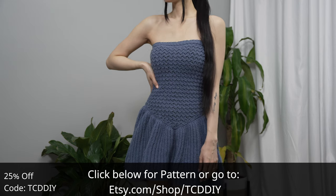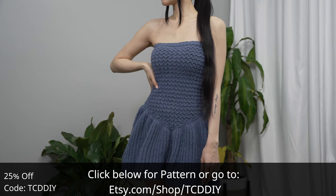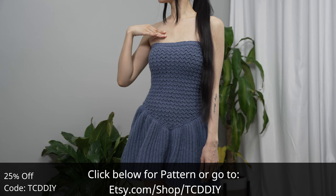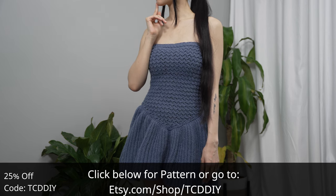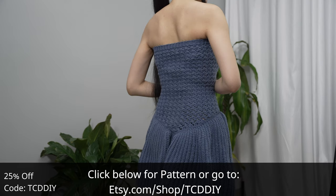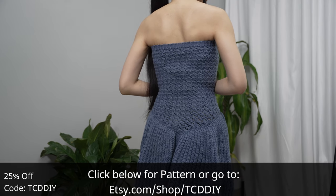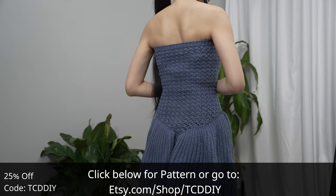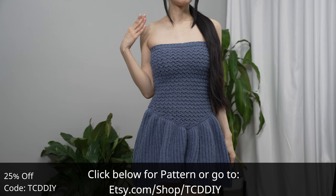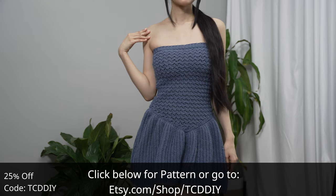Whether this is your first project or you're looking for your next, you are in the right place. We have hundreds of modern crochet designs and patterns with new patterns weekly, so consider clicking the bell to subscribe. Give this video a thumbs up or down — either way it's a great way to show support so I can keep putting out free tutorials every Wednesday and Sunday.